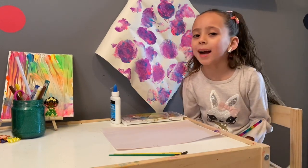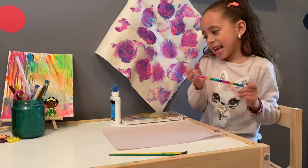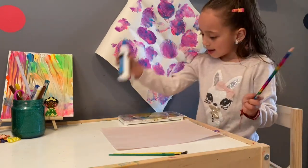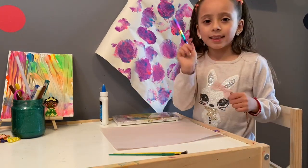Hey guys, welcome back to my channel. If you're new to my channel, my name is Gabby and today I will be making a unicorn glue paint art. So let's get started.